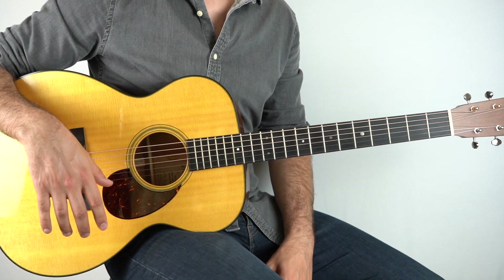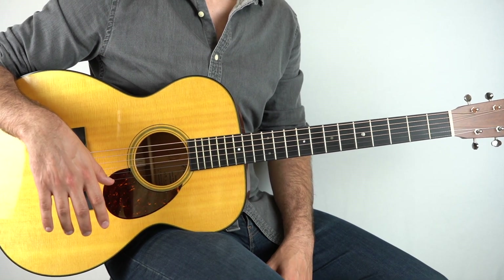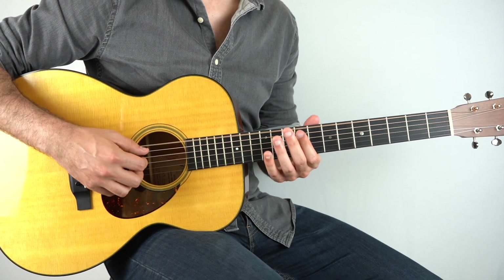Let's get into it. This is pretty tricky to play indeed but it's a lot of fun. So the first part goes...